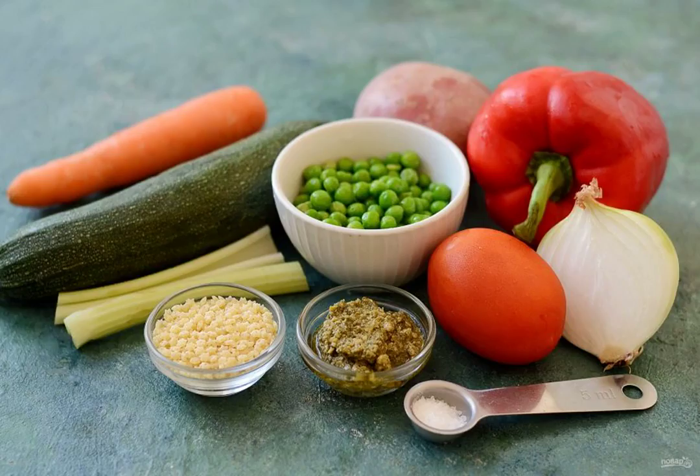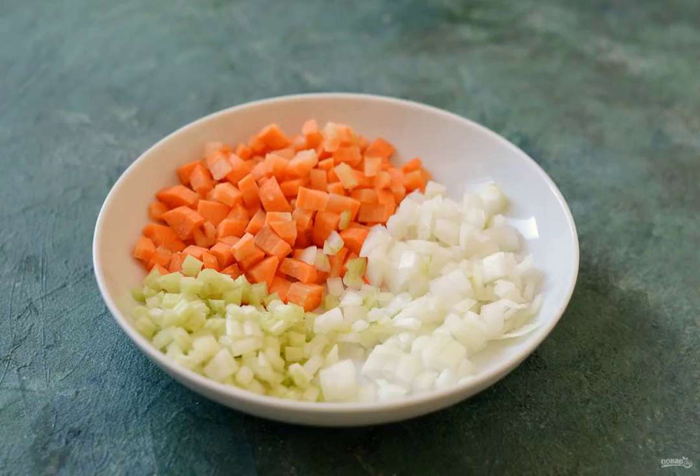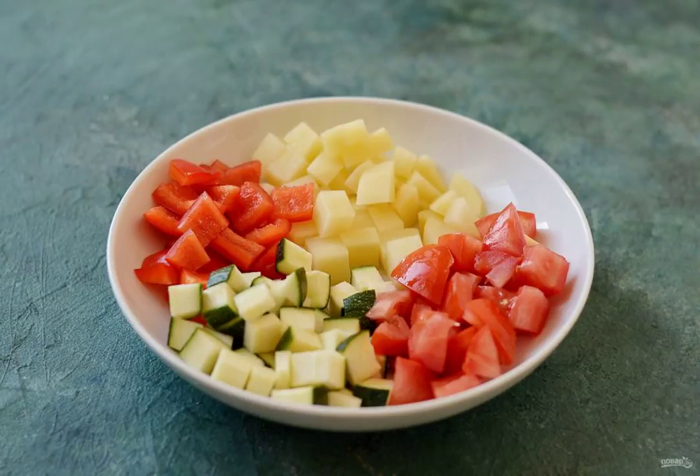Prepare all the ingredients. Cut the onion, carrot, and celery into small cubes. Cut the bell peppers, potatoes, zucchini, and tomatoes into large slices.